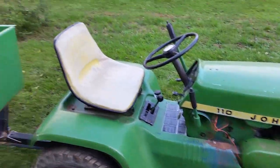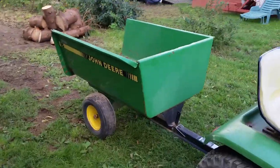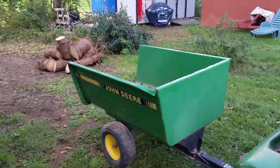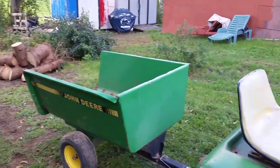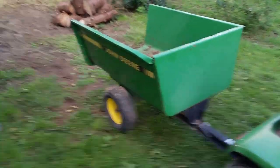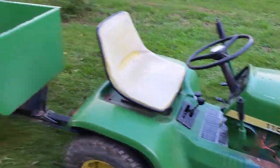Stay tuned for that. I hope you guys like this cart and like the video. Please check out my other videos — I'll link Fulton Mower Salvage in the description, and I'll put a link to my previous video of me hauling lumber with the other cart. Thank you guys — please like, subscribe, and check out my other videos. Have a good day!